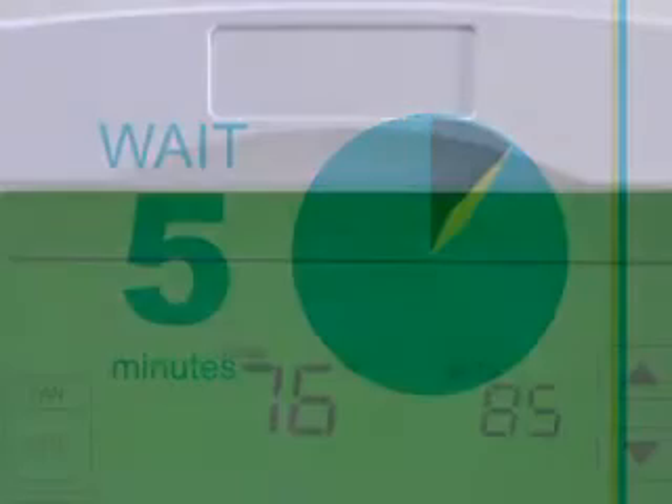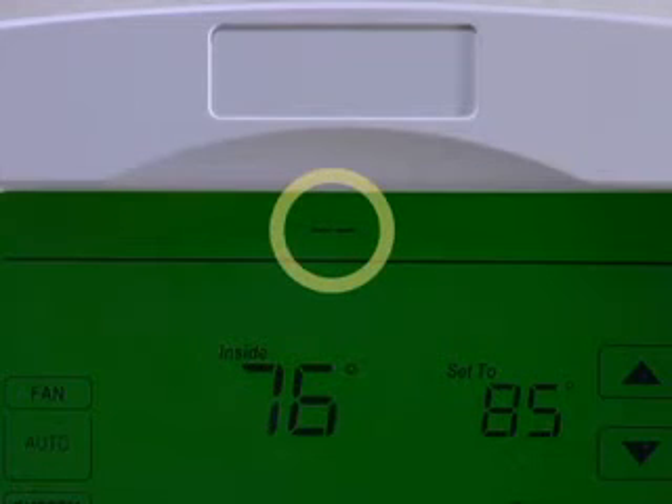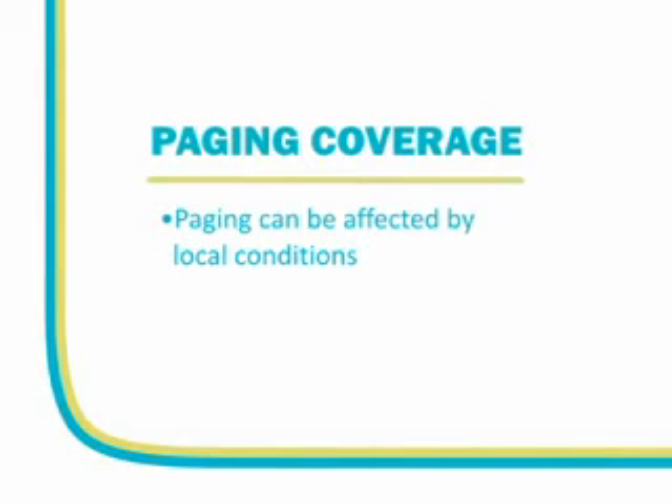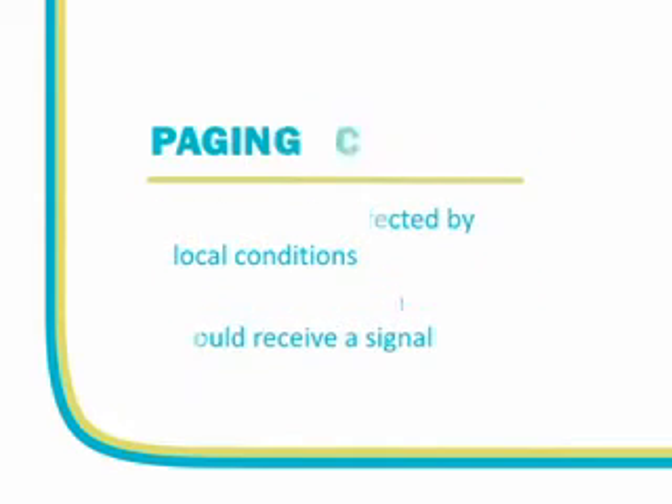If after 5 minutes the Smart Thermostat does not display the double dash, you may be in an area that has inadequate paging coverage. Paging can be affected by many local conditions, including the building structure, and may not always be able to communicate with the Smart Thermostat. You may want to investigate whether a switch mounted outside would receive a paging signal. We'll discuss switch installation in Chapter 6.